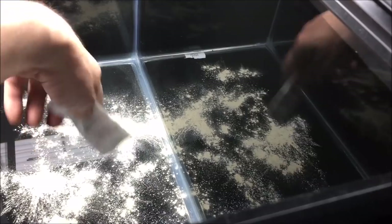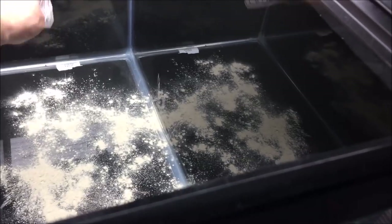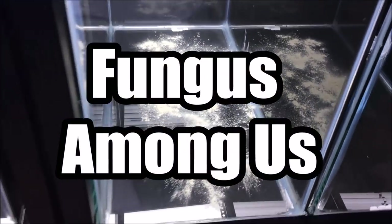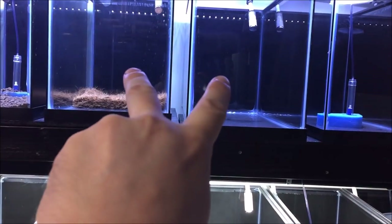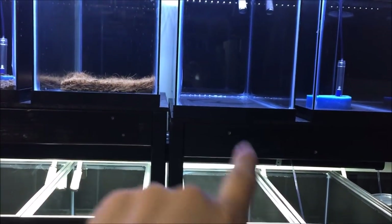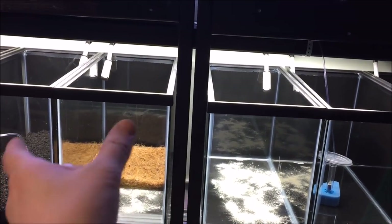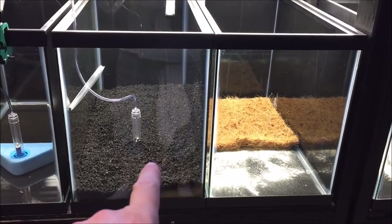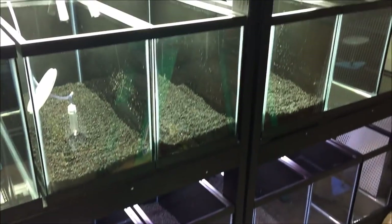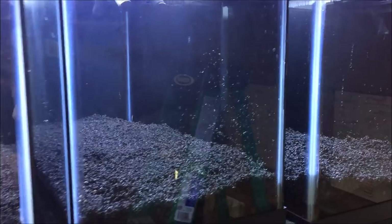I'm not sure how good it is to be bringing that stuff in — I don't know much about it. Fungals are all over the place. I'm only going to do two tanks with the floraspore for comparison, since I've done eco complete normally before — this will help give me an idea of what it does. The other test will still be just dirt and eco complete.